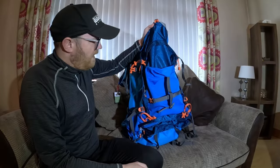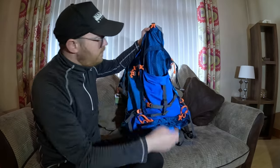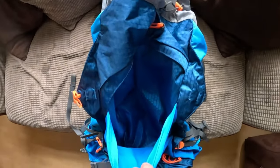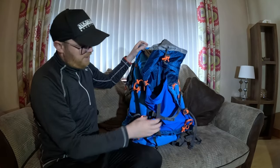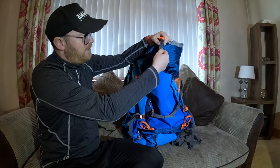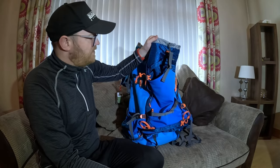On the front of the bag is a pretty large elasticated pouch. If you need anything quick to hand - raincoat, waterproof trousers - you can just stuff that in there, and then everything can be nicely tightened and fastened in. A great feature and always handy to have.